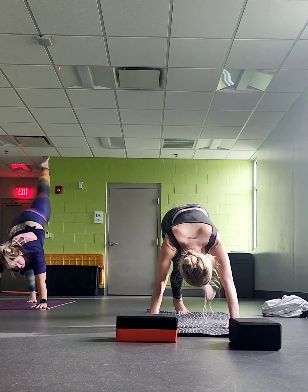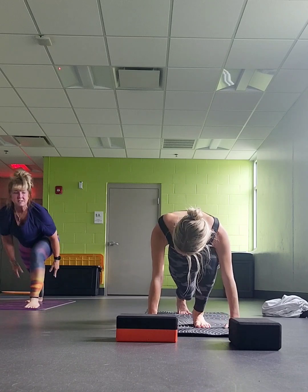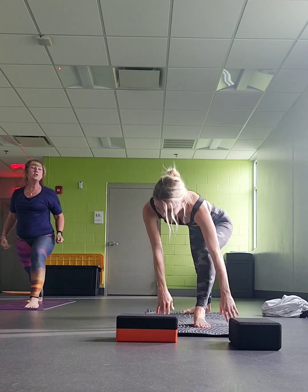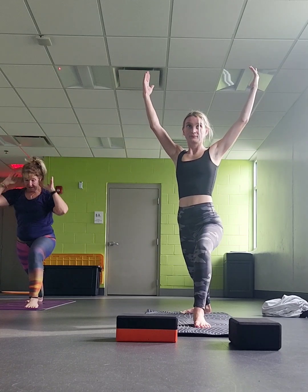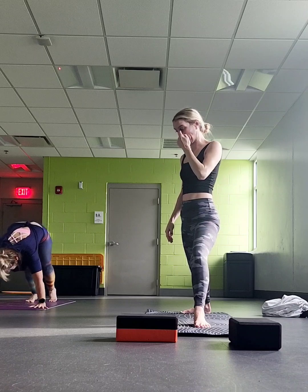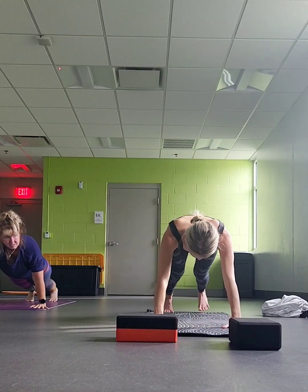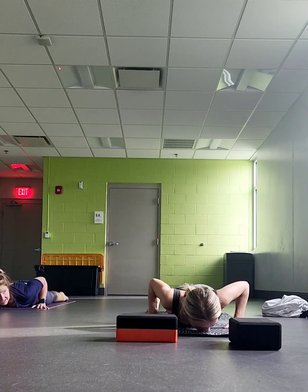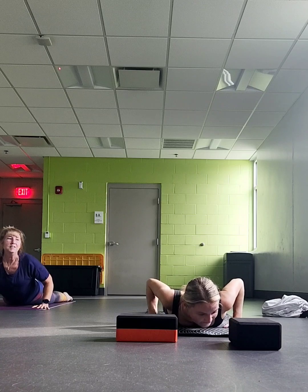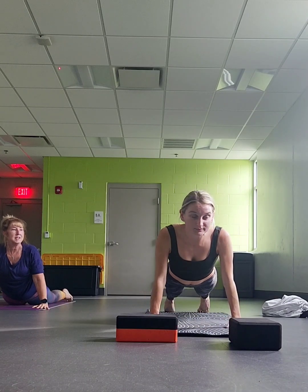Left leg lifts up and back. Bring it forward and through. Dial your back foot down, shoulders square towards the front of the room. Exhale down. Sweep back. We're coming down through the vinyasa, through the flow. Inhale, lift up. Roll over your toes to come into downward facing dog.